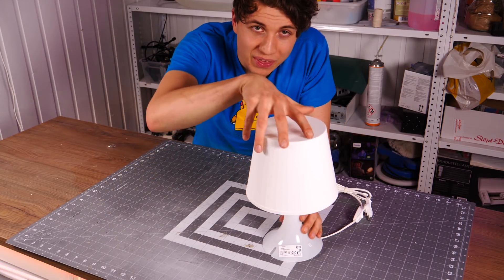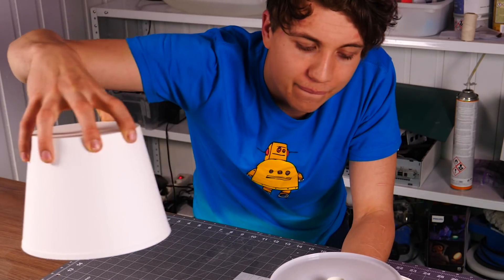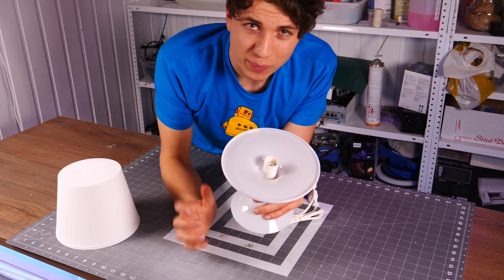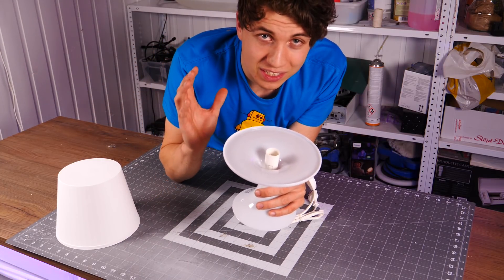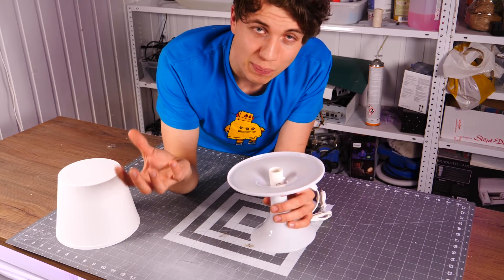Now we've got to find something cool to do with it. What I'm thinking is that we're going to take off the lampshade again and put some LED lights around here. I'm making this because I think it's a cool project, but also because I'm testing out what 15 kids can replicate with me.